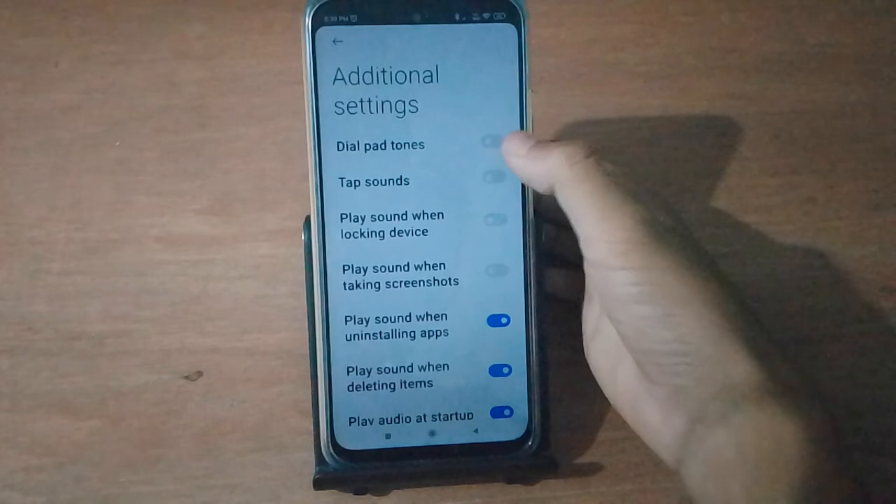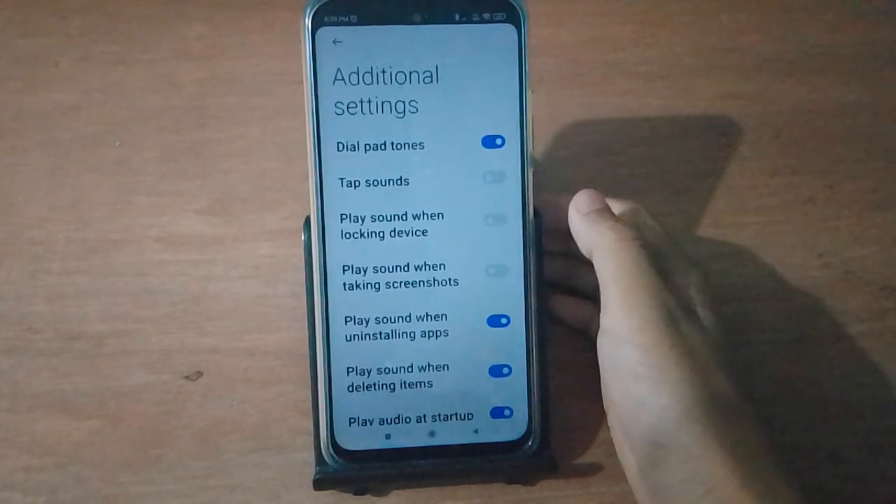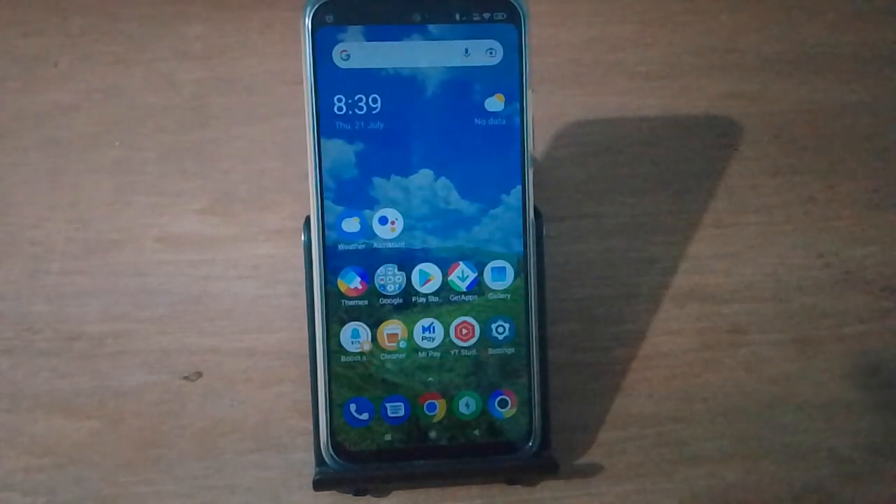You will see Dial Pad Tones — just turn it on like this. If you loved the video, don't forget to like and subscribe to the channel. Thanks for watching.